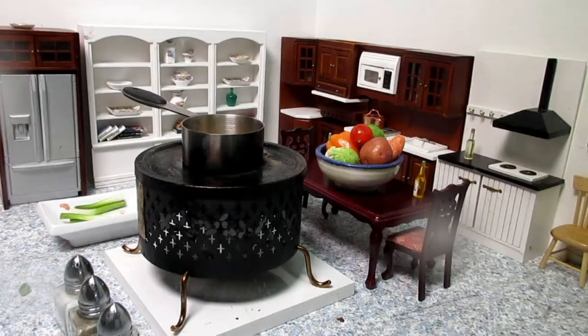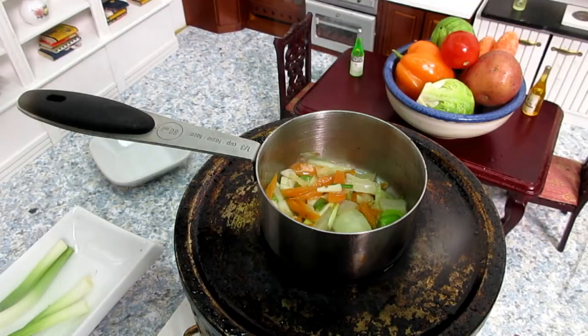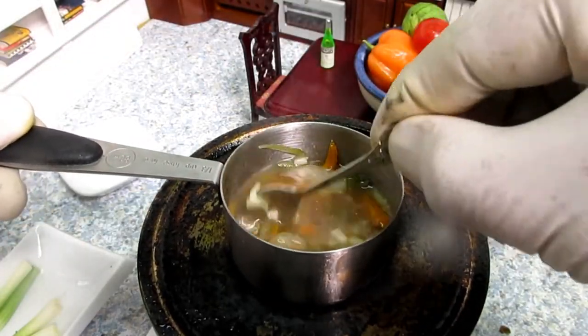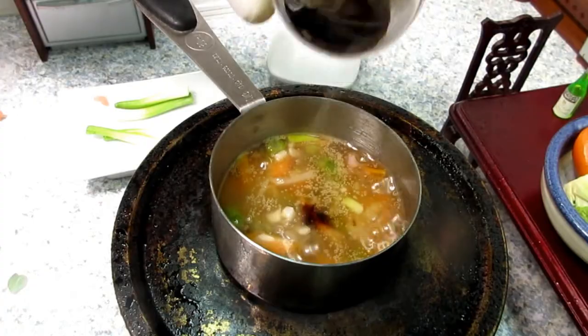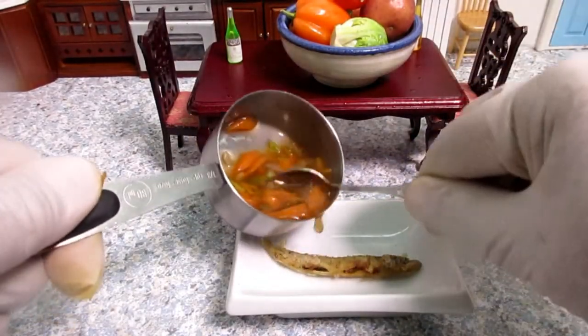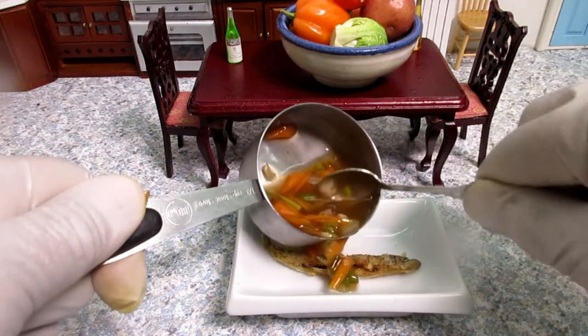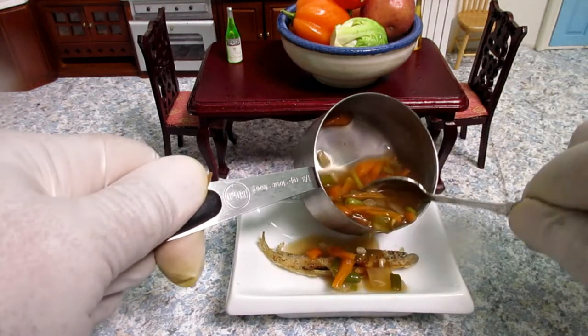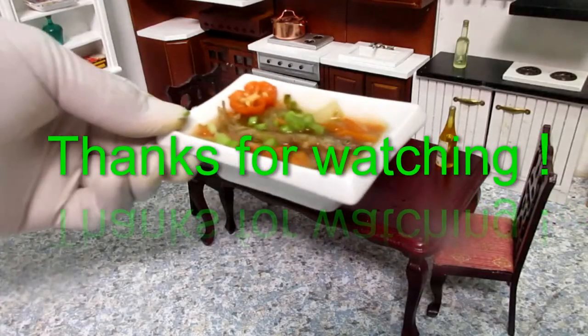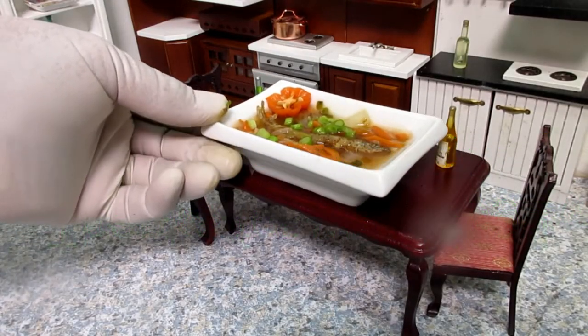Add just a few heat. Add 1 minute heat. Add 1 minute heat. Add 2 minutes to rest and add 2 minutes. Introducing the heat. Let's do some more.